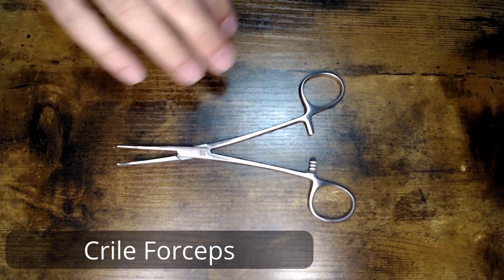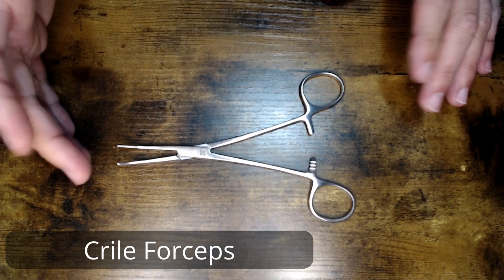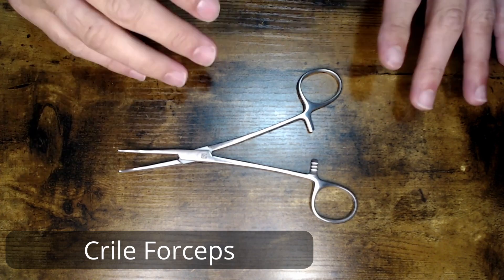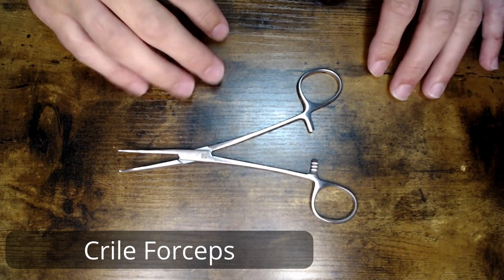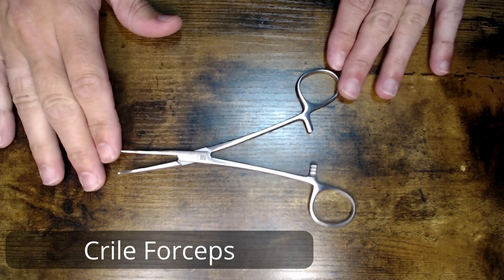This is one of the more common instruments that you're going to see in your stringer trays. Alongside of your mosquitoes and your Kellys, Kryals are all over the place. This is very, very common — one of the first instruments that you'll probably learn in your training.